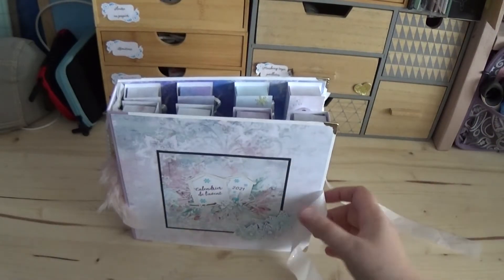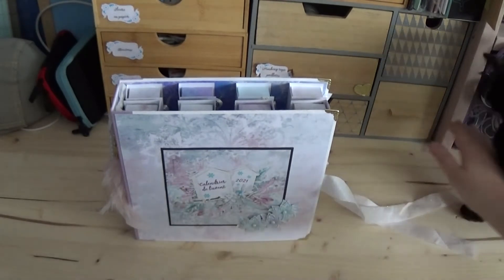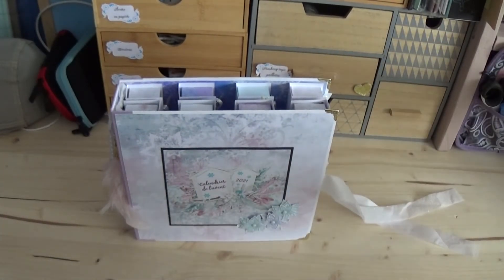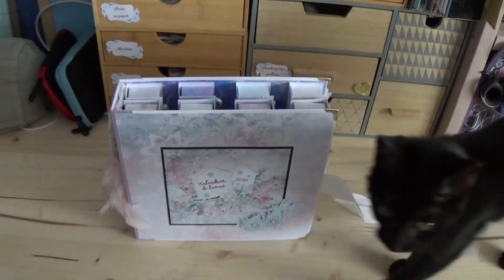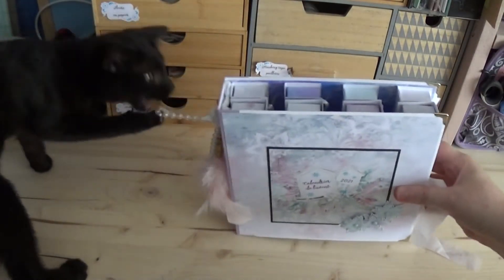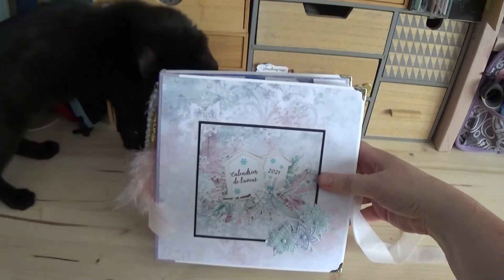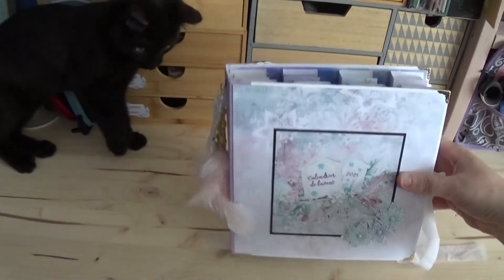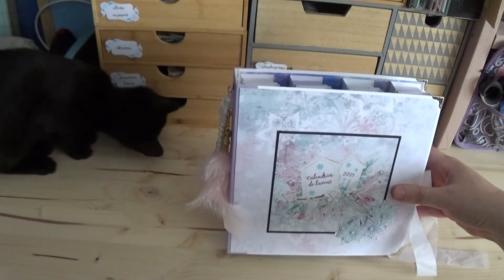J'espère que ça vous a plu de le découvrir. Le prochain calendrier de l'Avent, vous le verrez certainement en tuto, si j'ai le temps de le monter. Je ne sais pas s'il y en aura d'autres. Je vous laisse avec ce calendrier-là. Je vais me dépêcher d'aller cacher les plumes ! J'espère que cette vidéo vous a plu. Si c'est le cas, n'hésitez pas à me le dire dans les commentaires ou en mettant un petit pouce. Moi, je vous retrouve très bientôt dans une prochaine vidéo. Bye bye !